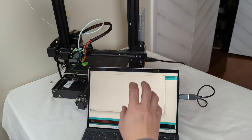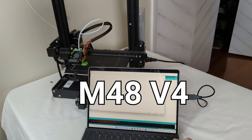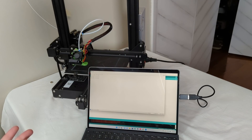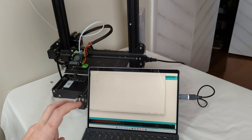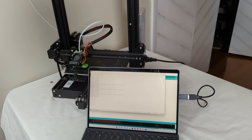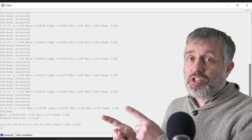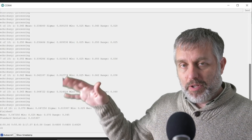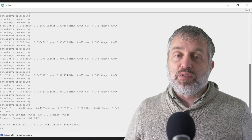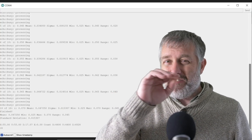To get an idea of just how accurate this probe is, in the Arduino IDE serial monitor we're going to send the command M48 V4. It will measure 10 times in the same spot on the bed and report the mean, average, standard deviation, and range — a scientific 10-sample measurement of how accurate and repeatable this probe is. The important number is the range at the bottom: the total range averaged from all 10 measurements comes to 0.045mm.